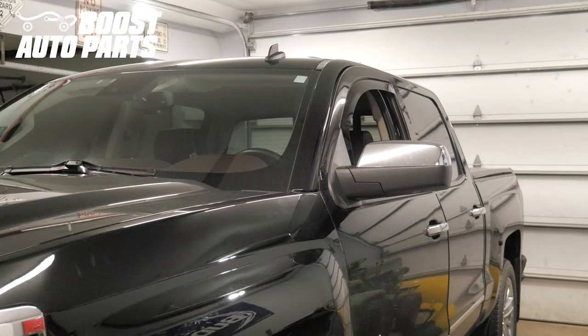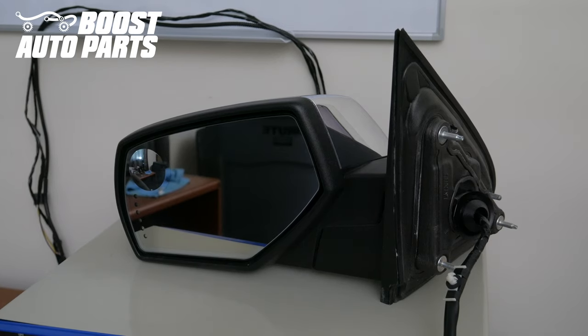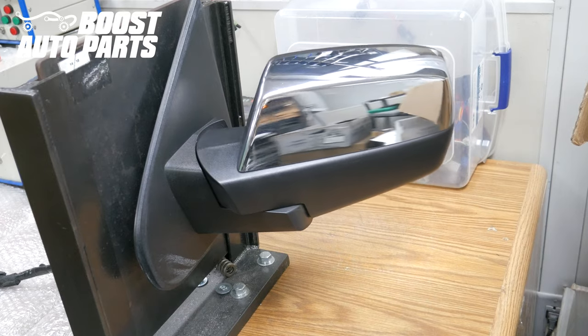This video will show you how to install DL3 small mirrors on your 2014 to 2018 GM 1500 truck, or 2015 to 2019 GM 2500 or 3500 truck. DL3 mirrors are equipped with the turn signal on the glass, the puddle light on the bottom, and are also equipped with power folding.